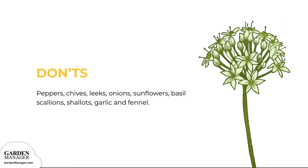Don'ts. Keep your bush beans away from bell peppers, hot peppers, chives, leeks, onions, sunflowers, basil, scallions, shallots, garlic, and fennel. Members of the onion family are harmful to the rhizobia bacteria that work with your beans to fix nitrogen in the soil.